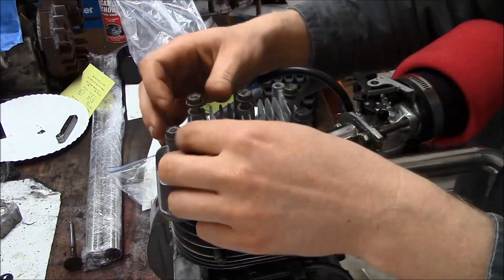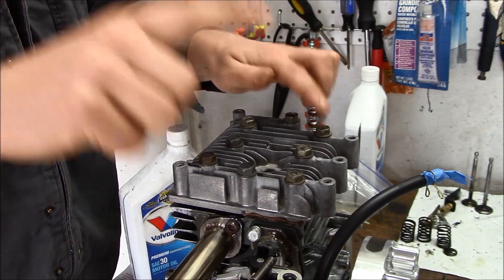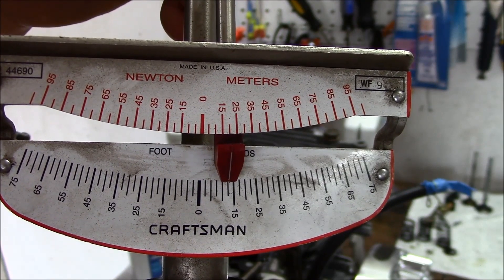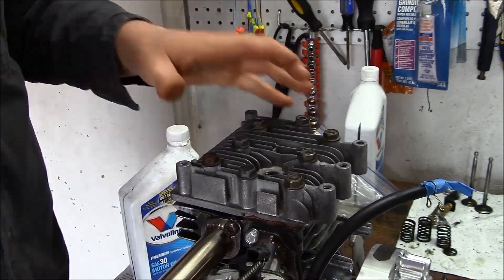I pointed to three bolts. Those three bolts around the exhaust valve are longer — the rest are the same length. After you hand tighten them, take a torque wrench and torque it down to spec, which is about 11 foot-pounds. Torque opposite ends in maybe five pound increments until you get it right exactly where you want it.